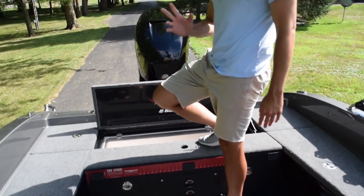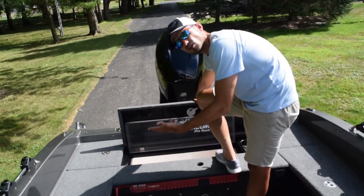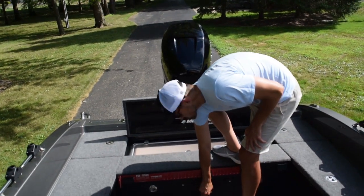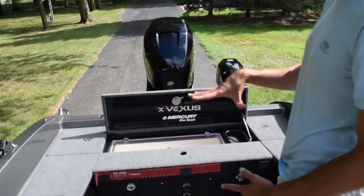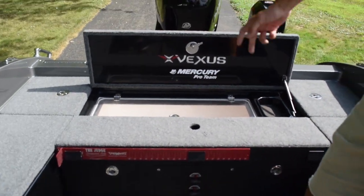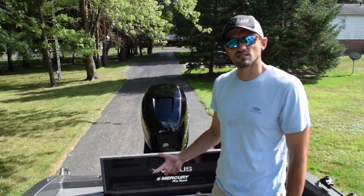The live well — wow, what an awesome live well. This is actually a revolutionary live well that Vexus came up with, called the Intensive Care Live Well System. You can see this glass piece here — you put the glass down, turn the switch to pump water in, and it fills all the way up to the glass and seals the water in. I had fish on Green Bay last week that were like they were living in an aquarium — upright, swimming around. There's an oxygenator system pumping fresh water and oxygen in. It's a game changer, especially for tournament fishermen who need to keep fish alive in the summer months.